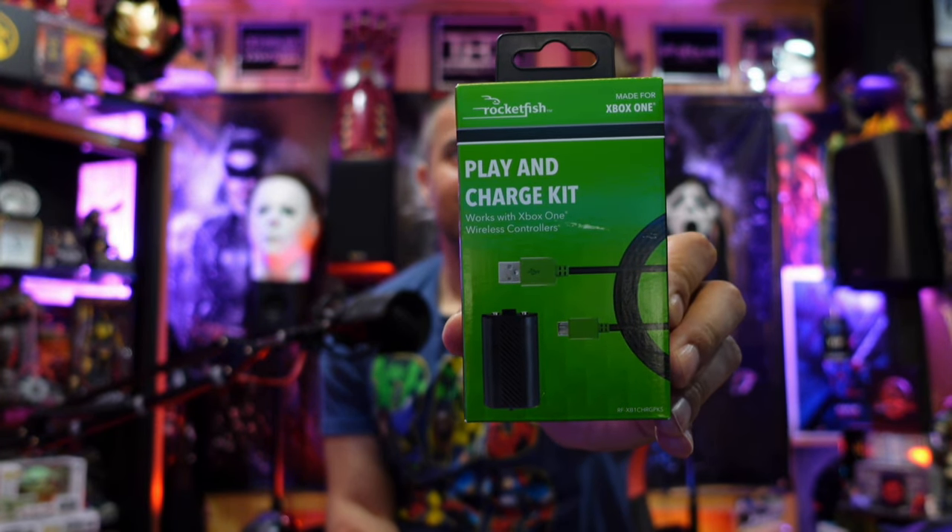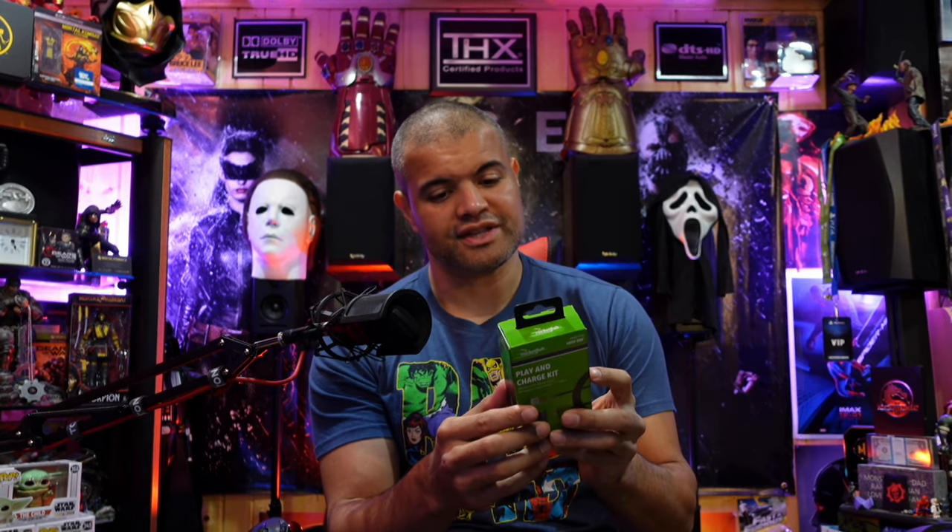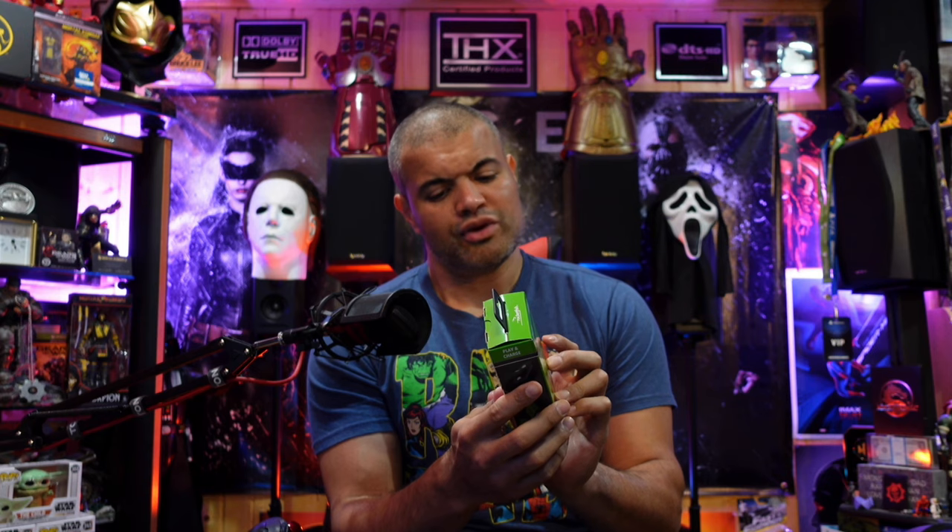So I did some research and found an inexpensive item — the Rocket Fish play and charge kit. What's nice about this one is the battery doesn't have those contacts in the back where you have to put it on an actual charging dock. This battery just goes inside your controller and it plugs in with the USB port in the controller. It gives you 1200 milliamps of battery power, it's got overload protection, and it just pops into the controller. So without further ado, let's unbox it.